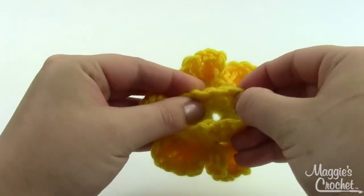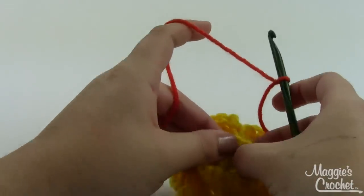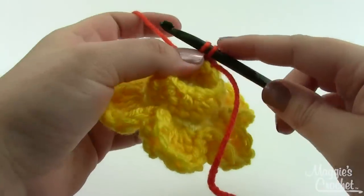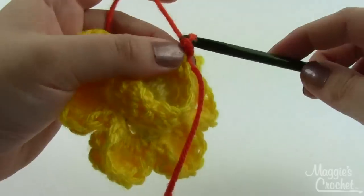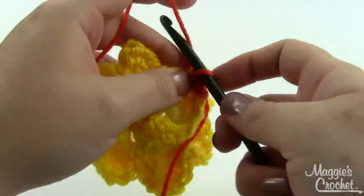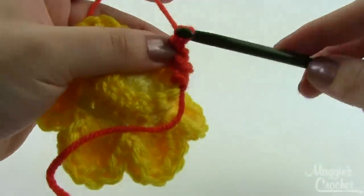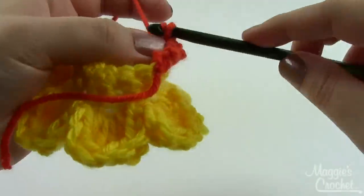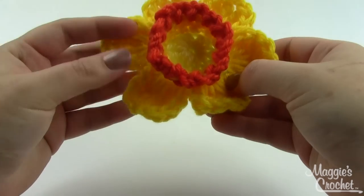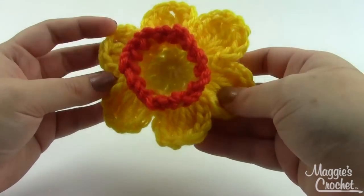We're almost done with our daffodil! For the last and final round, take your bittersweet — the orangey color — and join with a slip stitch to any single crochet: go under both loops, pull a loop through, and pull that same loop through the first loop on your hook. From here, repeat the following all the way around: chain two, slip stitch in the next stitch — chain two, slip stitch in the next stitch. Once you get back to the beginning, fasten off, weave in your ends, and you will have a completed daffodil! I hope this video has been helpful. Any questions, please leave them in the comments below — you'll find the pattern and materials in the description. Thanks for watching!